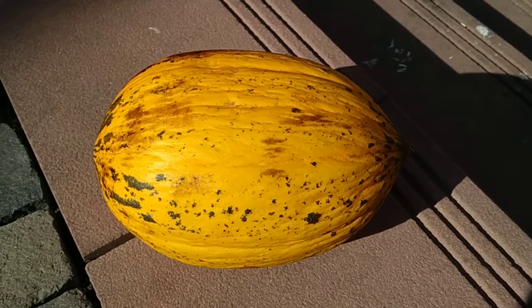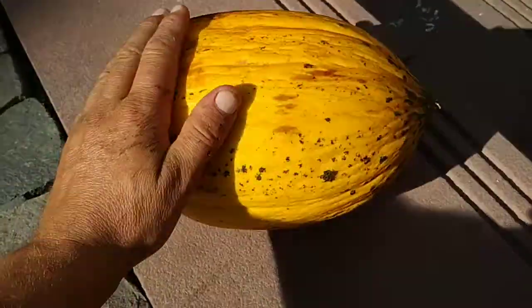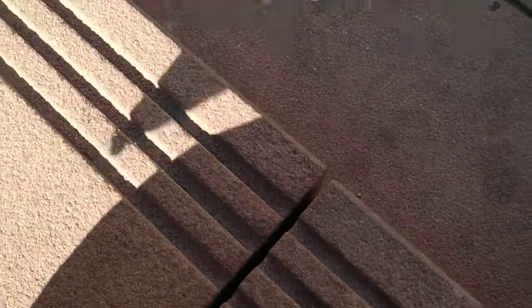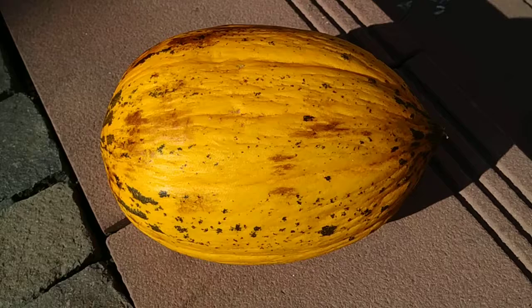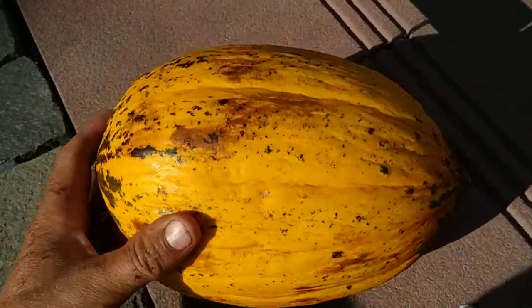Hi folks, this is all the fruit and here I have a Turkish honey melon. Definitely the variety inodoros — there is no smell. Those Turkish honey melons are not bright yellow like the European ones.